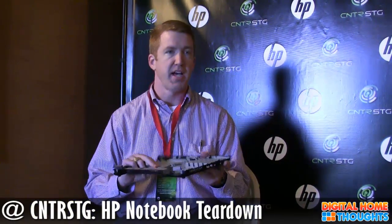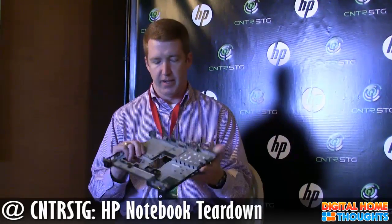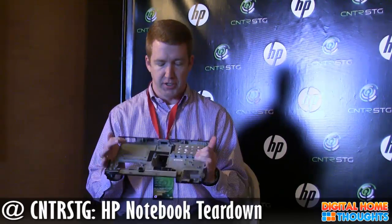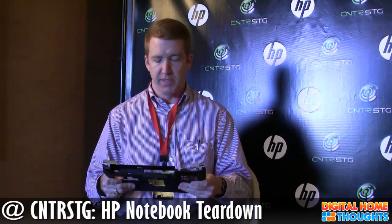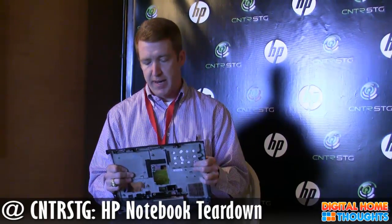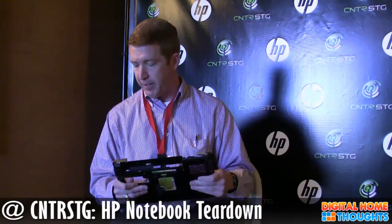The next thing I wanted to talk about was the chassis. This is the chassis of one of our EliteBooks from our 08 series. We made the move to magnesium — we went from plastic to magnesium. The drive to magnesium was to get increased rigidity and to protect all the components in here: the system board, the optical drive, the hard drive, and any other key components. Most notebook manufacturers are still using ABS plastic. We've made the move to magnesium for the EliteBooks, and we're seeing pretty good results so far.